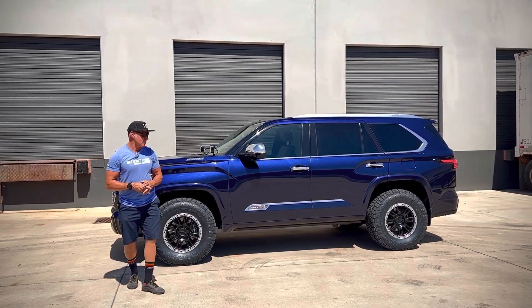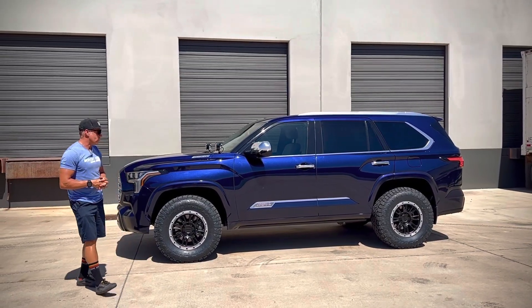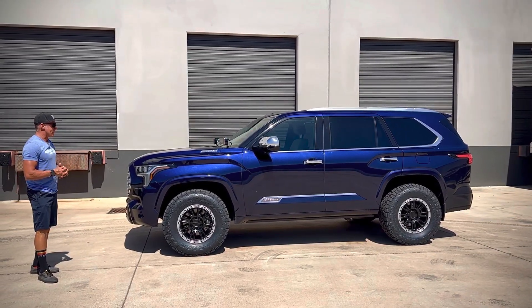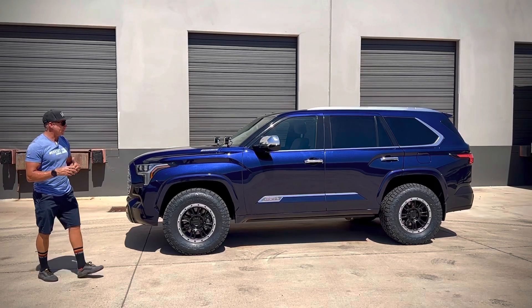Hey guys, Jeff with Westcott Designs. We just finished up this 2023 Capstone. I got to tell you, in the sun, the blue in this is awesome. This thing came out really nice.